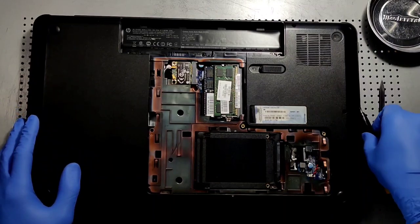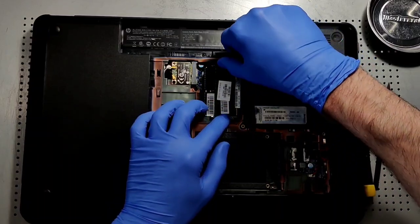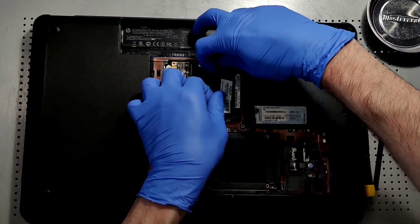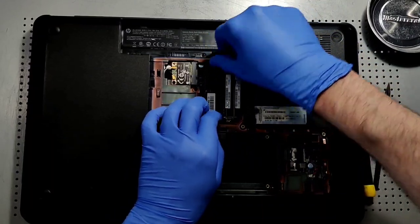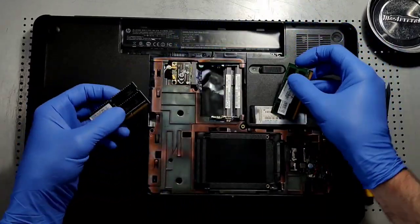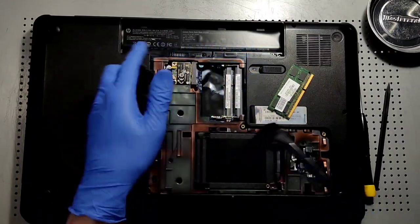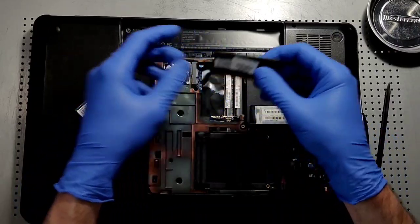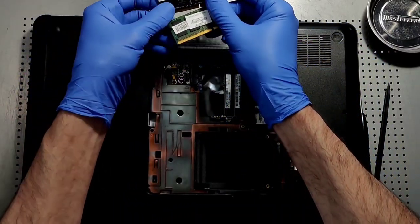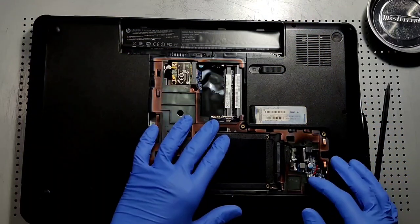So we got that taken care of. Now what we are going to do is remove the RAM. And just to be thorough, we could give those a nice cleaning too. Now we are going to place these on a protected surface.